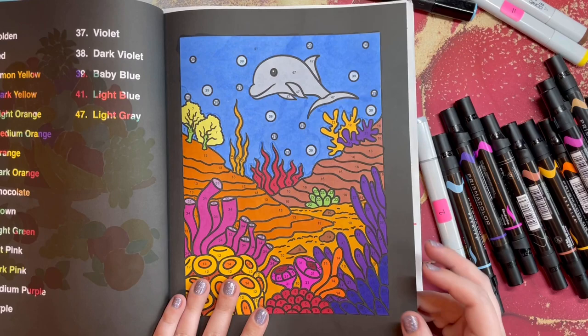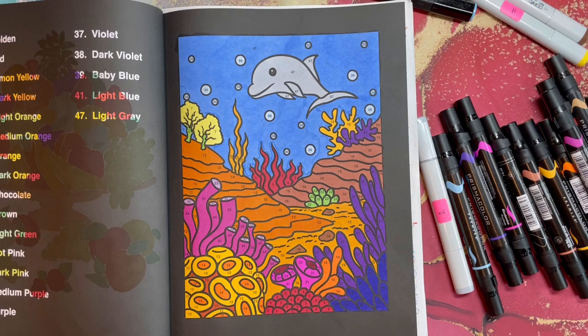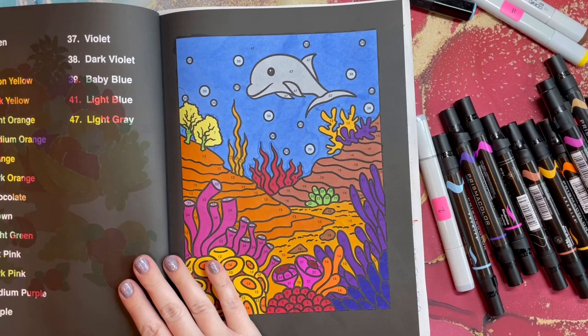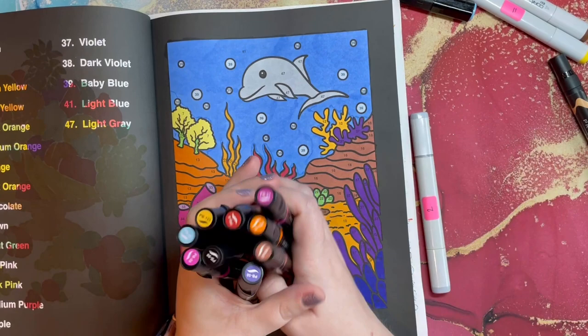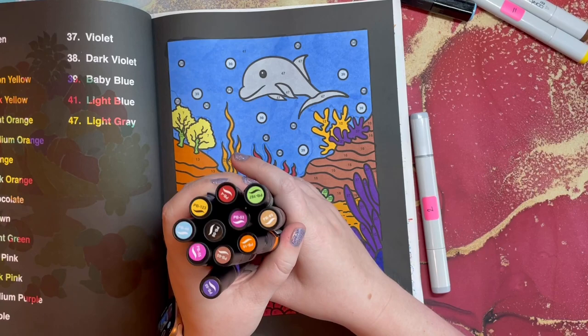Page one of five is complete — this little dolphin. It was really fun to color. Obviously a lot of marker on the page. I'm always interested to see what people color with. The vast majority of what I used were my Prismacolor Premier markers. This page actually had quite a few different colors, so I used a lot of those markers.